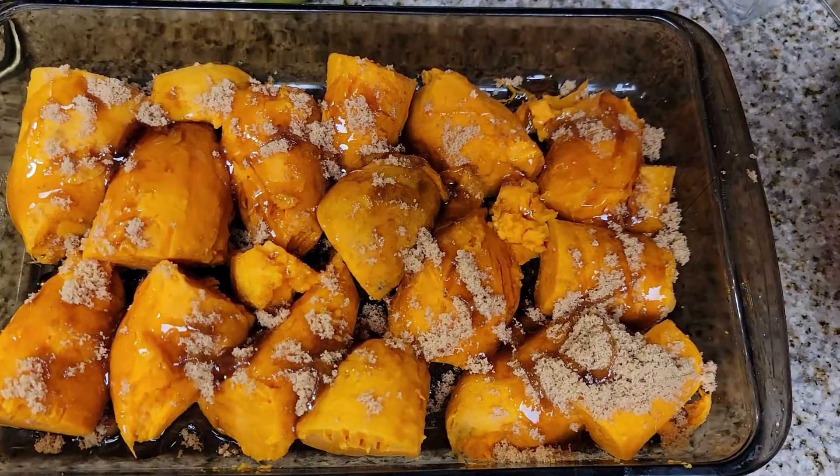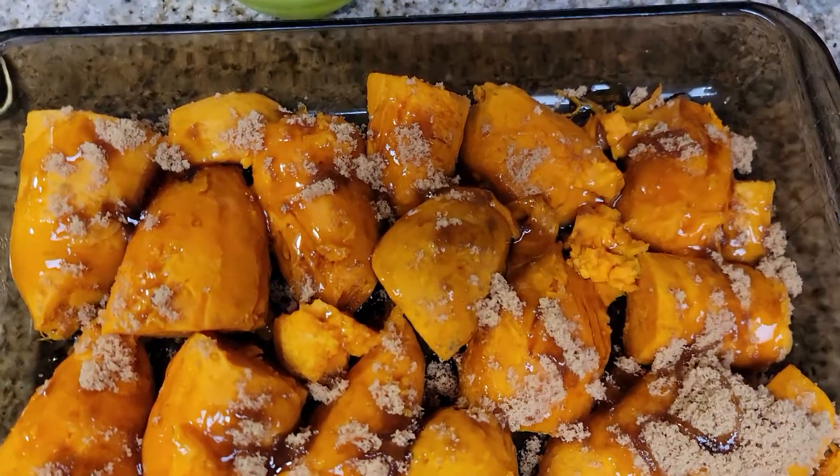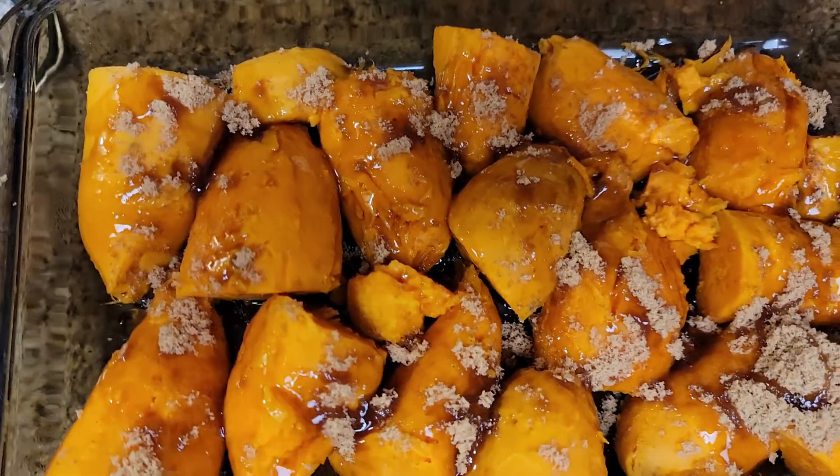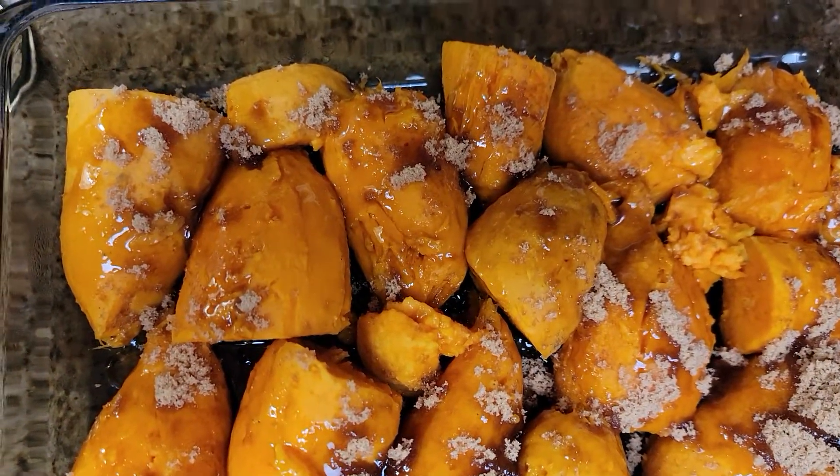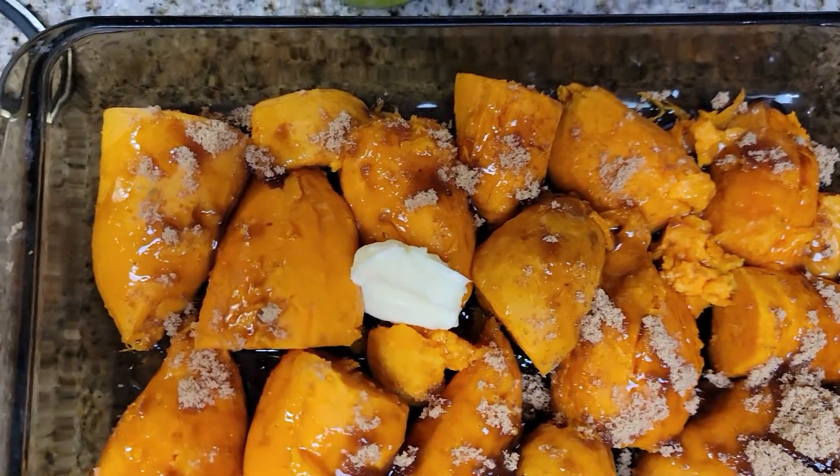This is pure maple syrup. I really use these bottles — if you have regular syrup it's fine, but this comes out really good with pure maple syrup. Then I'm just going to dab it with some butter.